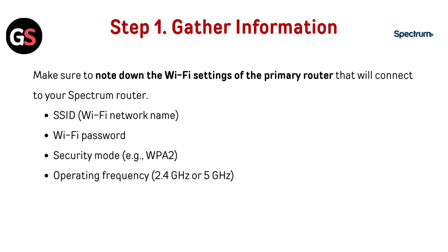Step 1: Get the information. Make sure to note down the Wi-Fi settings of the primary router that will connect to your Spectrum router — SSID (which is the Wi-Fi network name), Wi-Fi password, security mode (for example WPA2), and operating frequency (which is 2.4 GHz or 5 GHz).